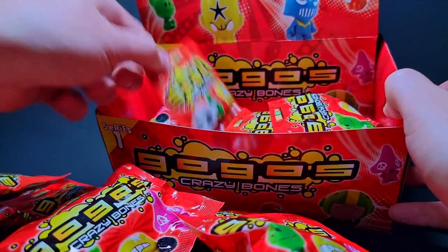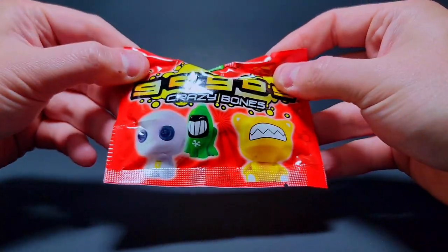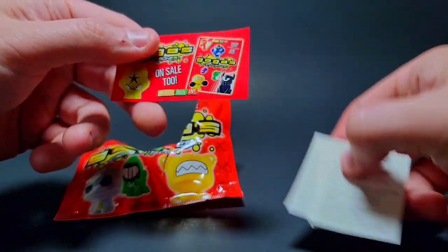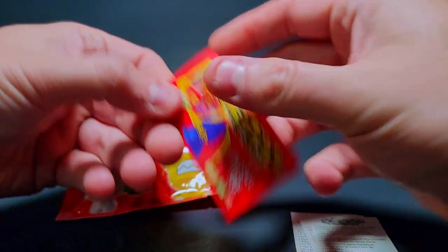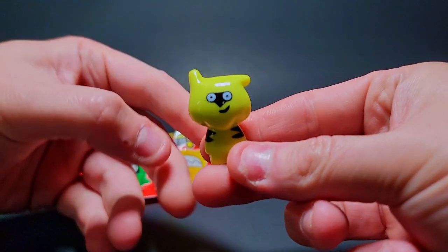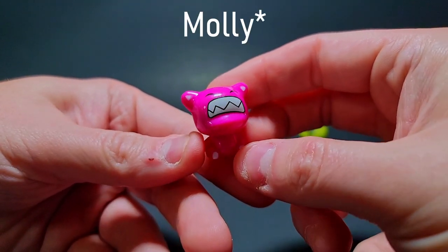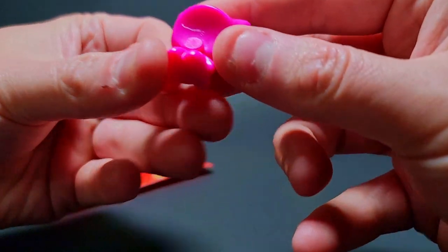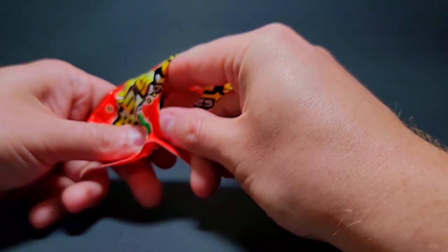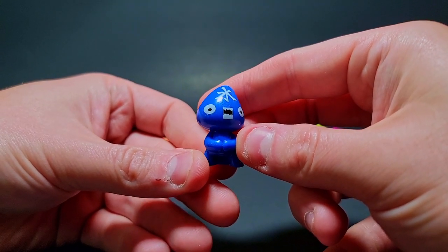I think there are four versions of the packs you can find, but these are the first original ones. They had another release where they corrected that. For people asking in the comments, these are still on eBay - that's actually where I got them - but they've upped the price quite a bit since I purchased them. So we've got a whole box of series one packs. Let's open an error pack first. First up we got our little teddy bear dude in yellow, and we've got a hazard.